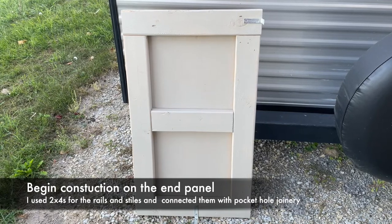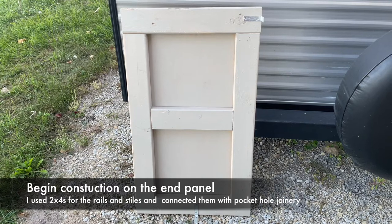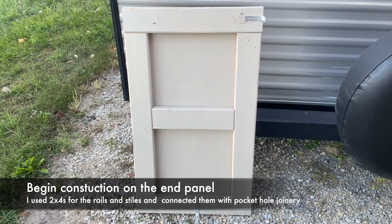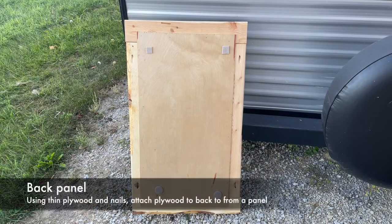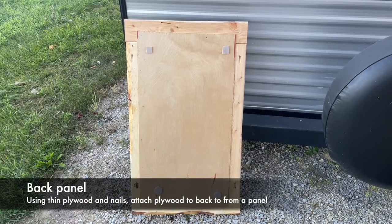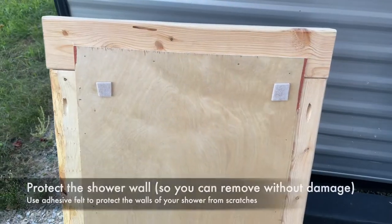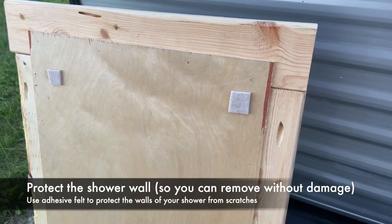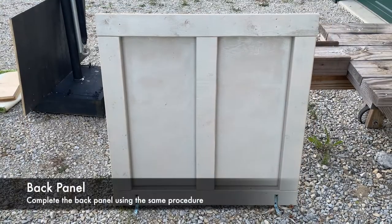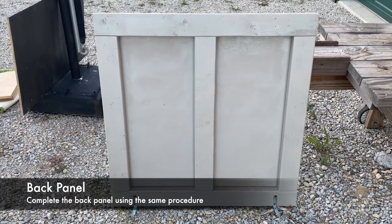With your accurate measurements in mind you can begin construction. I started on an end panel using two-by-fours for the rails and stiles, connected with pocket hole joinery. I then cut a thin piece of plywood and attached it to the back with nails. To protect the shower walls — since I intend on removing this kennel when the dogs are larger — I used an adhesive felt. I then used exactly the same process to complete the back panel.